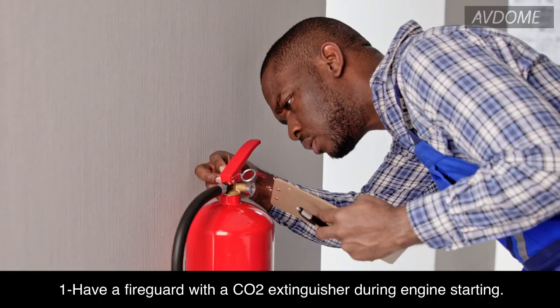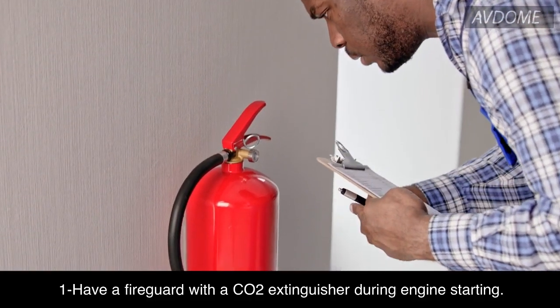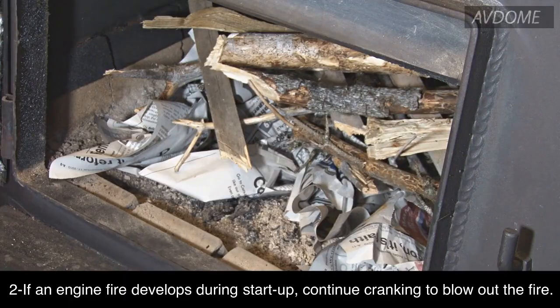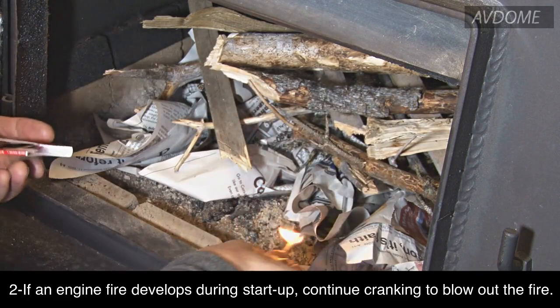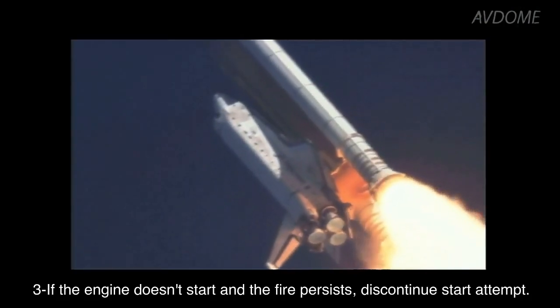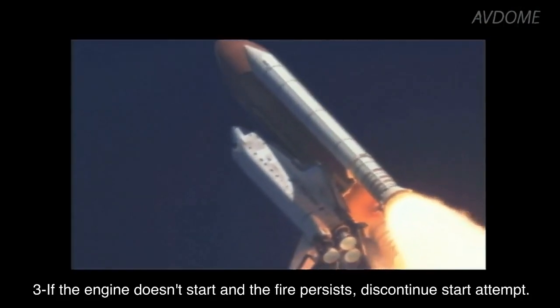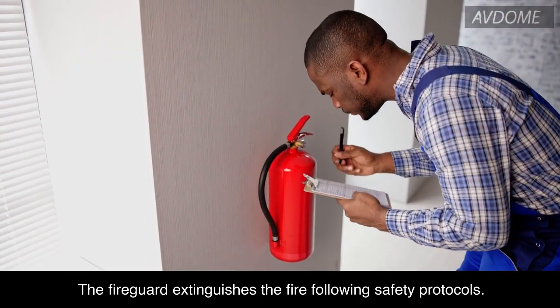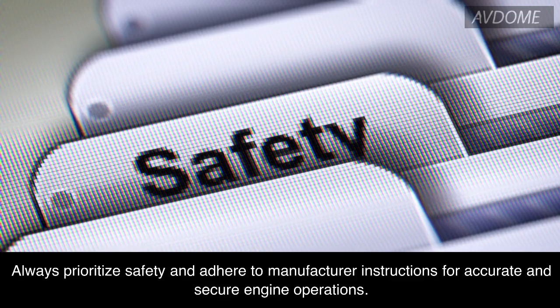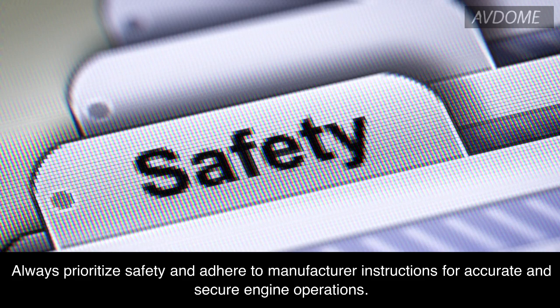Extinguishing engine fires: Have a fire guard with a CO2 extinguisher during engine starting. If an engine fire develops during startup, continue cranking to blow out the fire. If the engine doesn't start and the fire persists, discontinue the start attempt. The fire guard extinguishes the fire following safety protocols. Always prioritize safety and adhere to manufacturer instructions for accurate and secure engine operations.